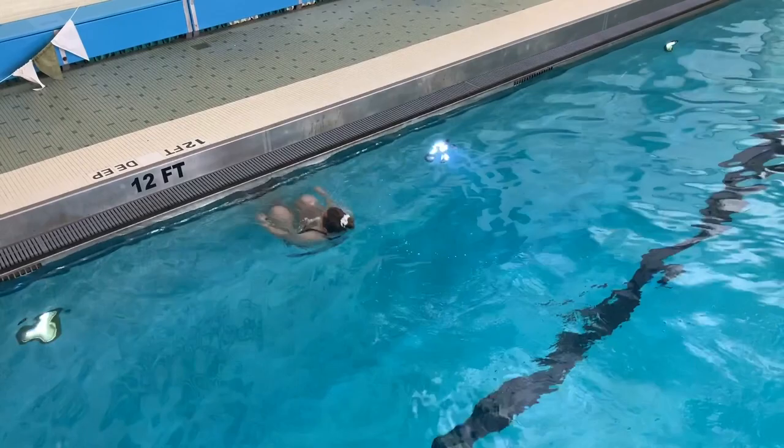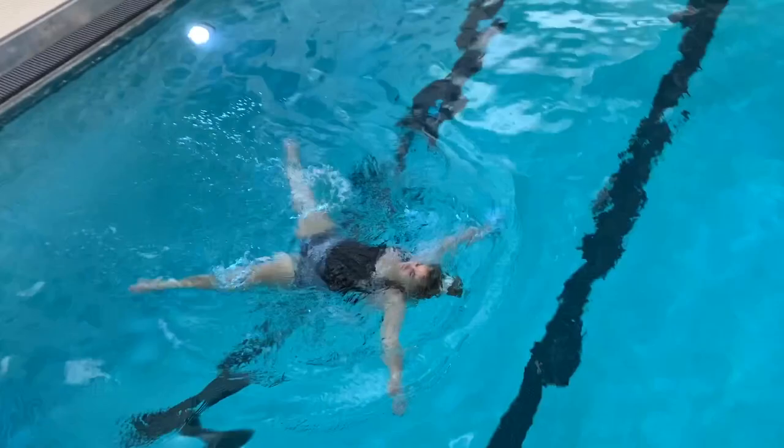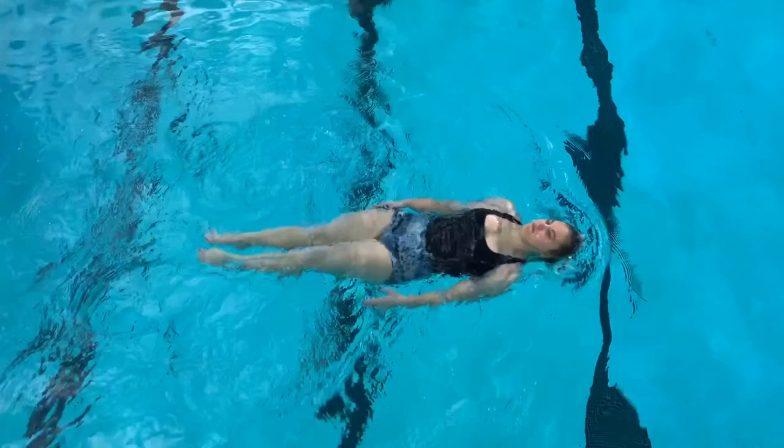I hope that you were able to learn how to properly swim the elementary backstroke. This is a super fun and relaxing stroke, and also very safe. I think that if you have the opportunity to swim it, you will agree.